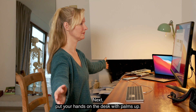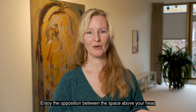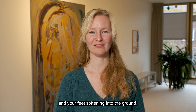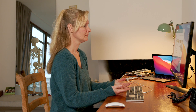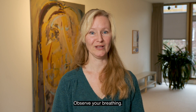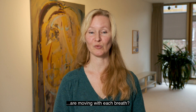Next, put your hands on the desk with palms up. Enjoy the opposition between the space above your head and your sitting bones resting on the chair and your feet softening into the ground. Allow your hands to really rest on the desk so that you don't hold on to your arms and shoulders. Observe your breathing. Do you notice that your ribs, back and belly are moving with each breath?